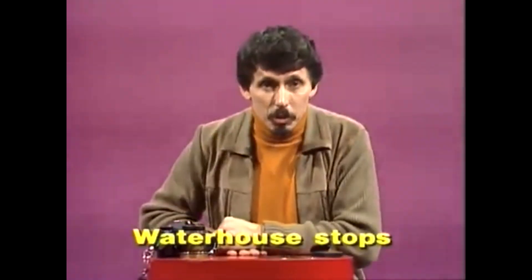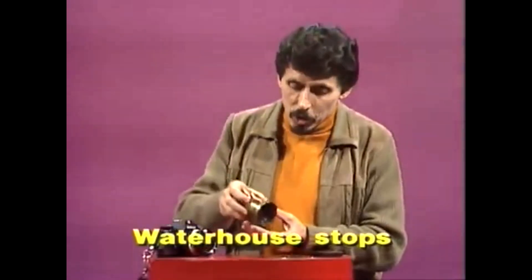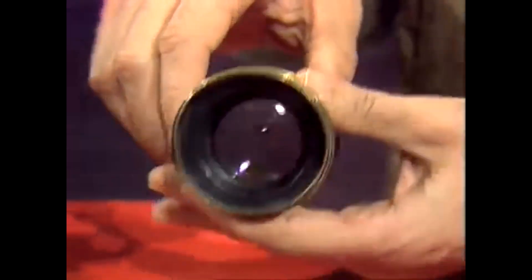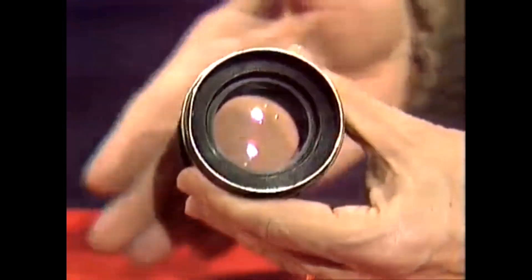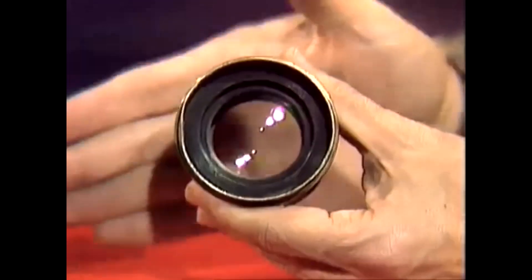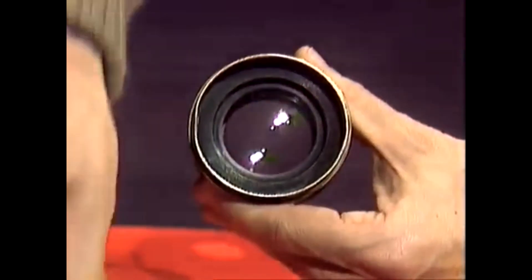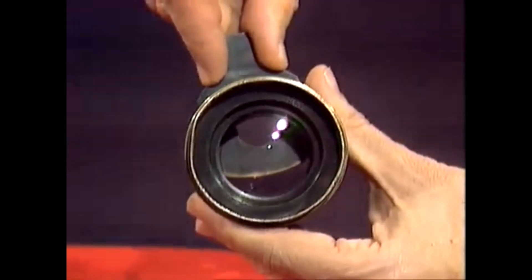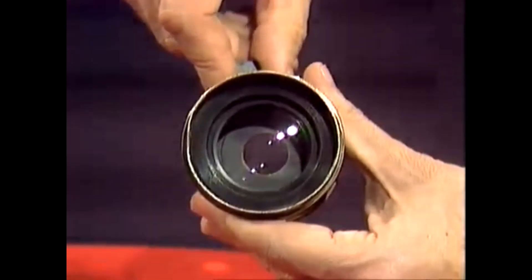These little brass plates were used by photographers in the early part of this century, and they're called waterhouse stops. They were used with lenses of this type. You'll notice that it has a slot in the side, and when it's wide open, it allows light to get through into the camera body. But if you want to stop some of that light getting through, you can select one of these little brass plates and push it in the slot at the side, and it cuts down the amount of light getting through.